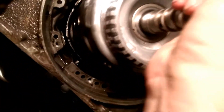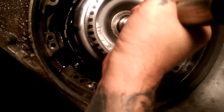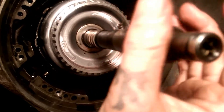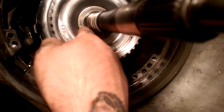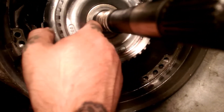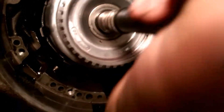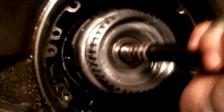Next thing you want to do is take your drum and set it down like so. Ain't nothing fancy about it, it just goes in like so. Now, there's a washer underneath this - a little shim. Make sure your shim goes on before the bearing on the shaft. Now you want to jiggle it so it drops down in place.